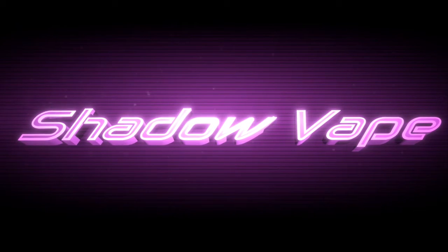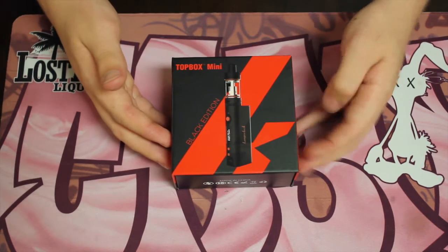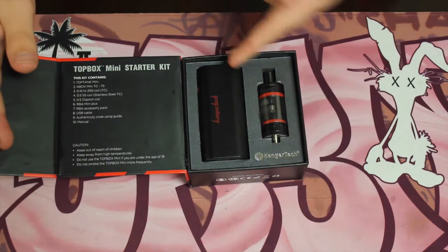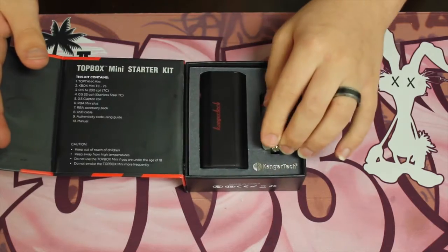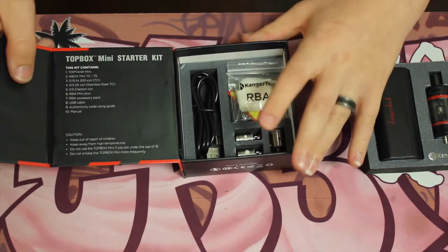So now we have the Top Box Mini right here. This is the box — we're gonna open it up and show you guys everything it comes with, including the caution label, the box itself, and the tank.